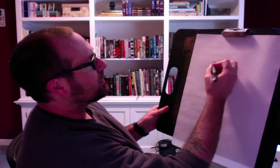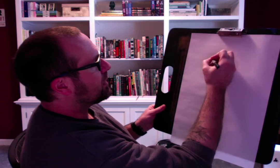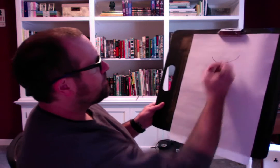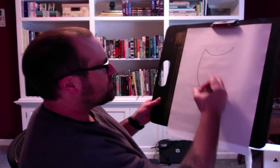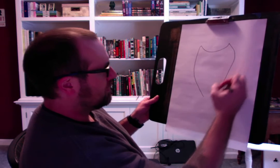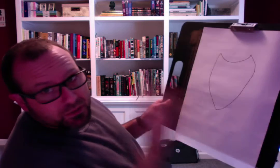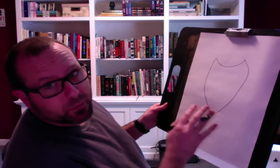What I like to do is start out with kind of a shape like that. And it's going to end up looking kind of like a shield. Doesn't that kind of look like a shield? It doesn't have to be perfect by any means — I never do anything perfect.